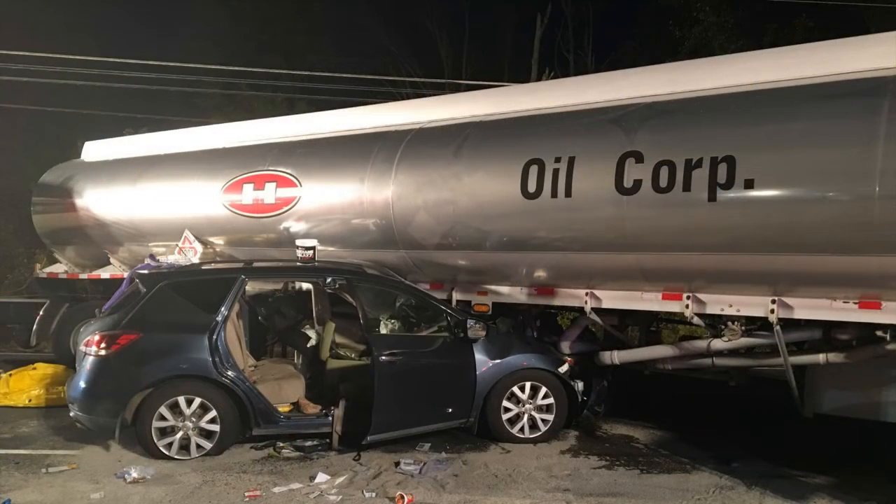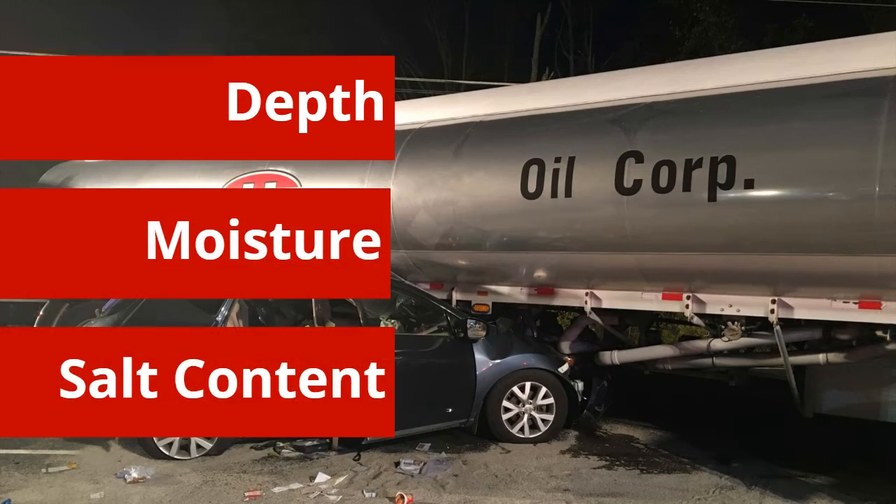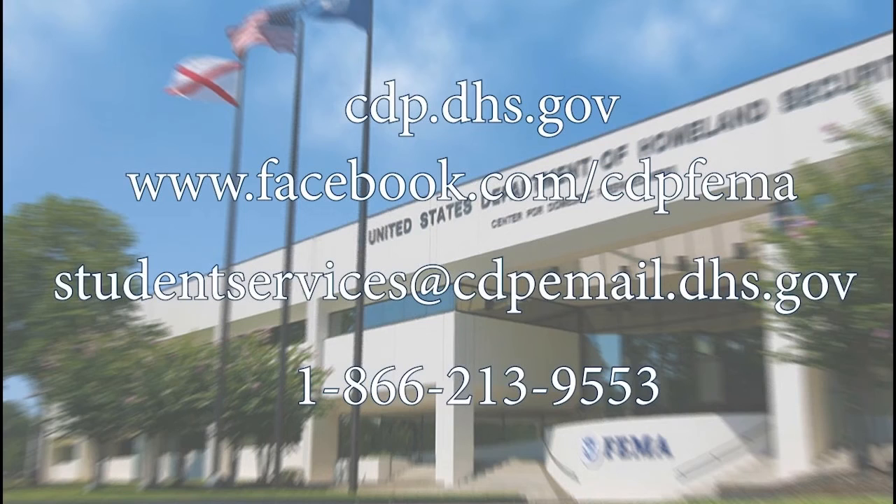Grounding and bonding are a paramount part of the process in ensuring the safety of first responders during the transfer of flammable liquid. Resistance can be impacted by many factors including, but not limited to, depth, moisture, and salt content in the soil. The transfer of liquids should not take place until a reading below your local authority's threshold has been obtained. This has been a CDP Response Short — be prepared, be safe.